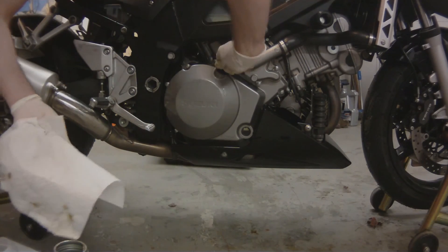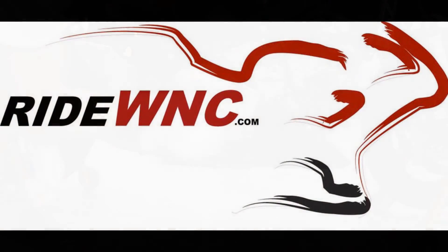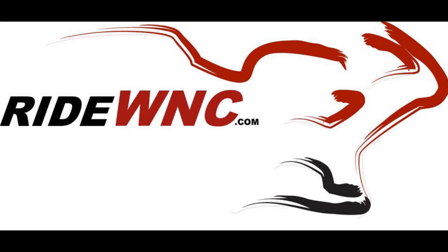So that's the SV1000S. It's pretty much the same for an SV650. Roland, I hope you enjoy the bike. Good luck.